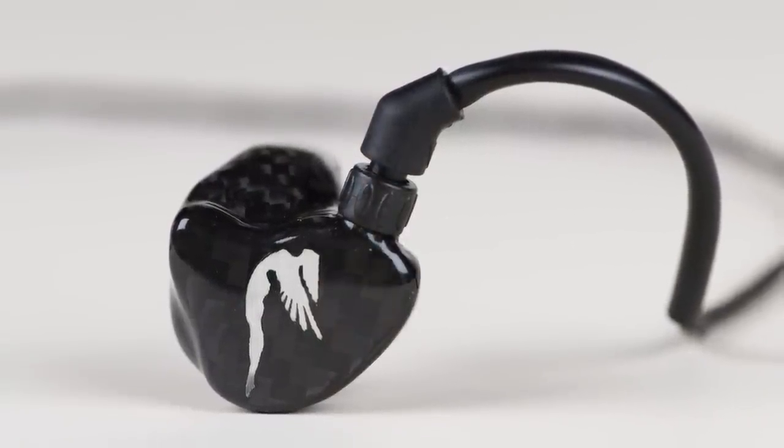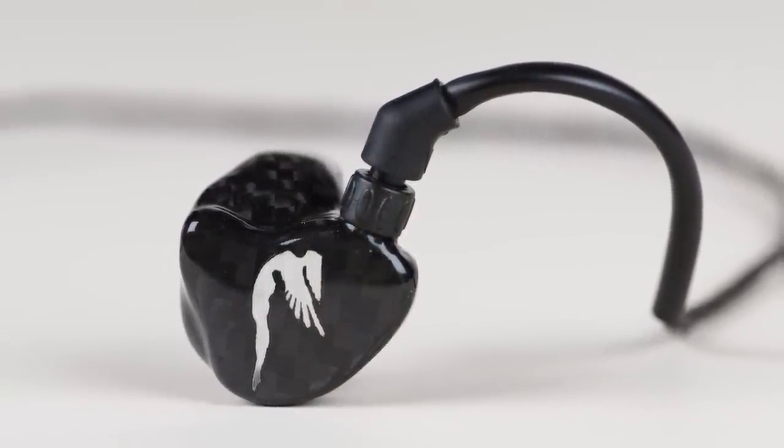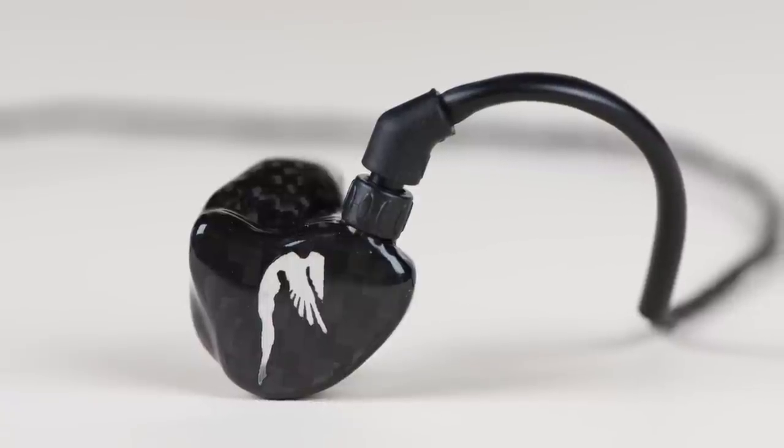There are three SoundDrive quad drivers in each earpiece — four low, four mid, four high. This particular earpiece has a couple of features that I really like. First of all, it ships in a nice little slick carbon fiber case. It's also available in a full carbon fiber shell if you like.